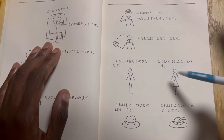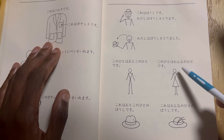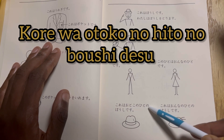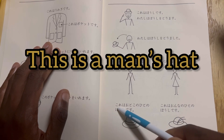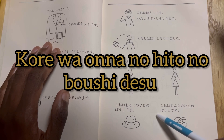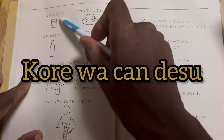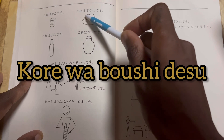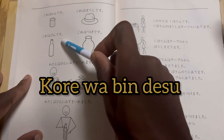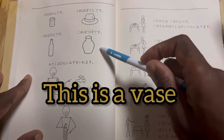We have two words for male and female: otoko no hito. And for female, onna no hito. Kore wa otoko no hito no boshi desu — this is a man's hat. Kore wa onna no hito no boshi desu — this is a woman's hat. Kore wa kan desu — this is a can. Kore wa boshi desu — this is a hat. Kore wa bin desu — this is a bottle. Kore wa tsubo desu — this is a vase.